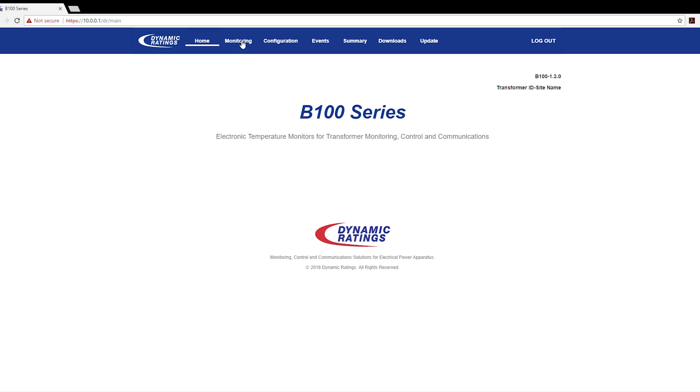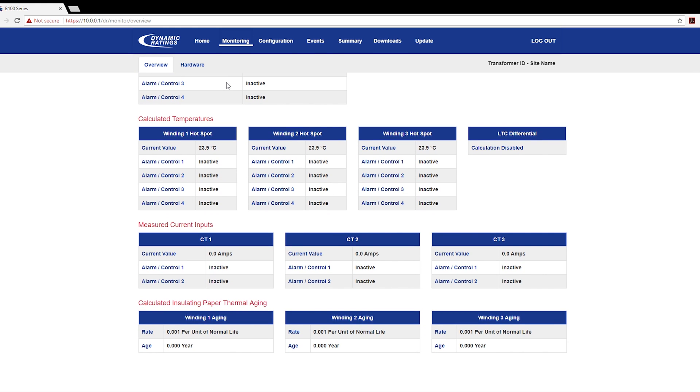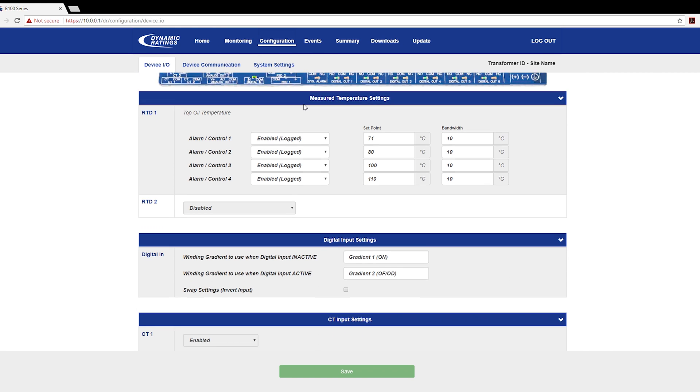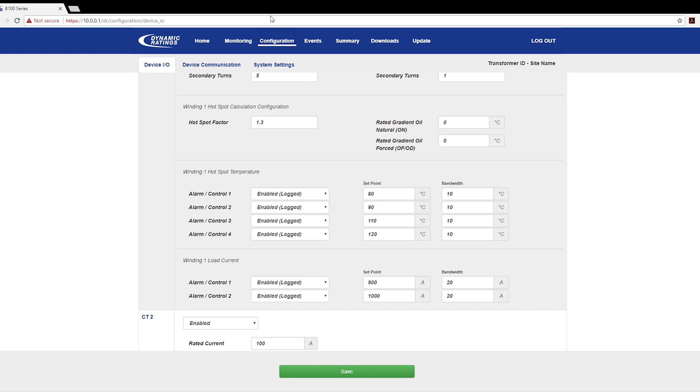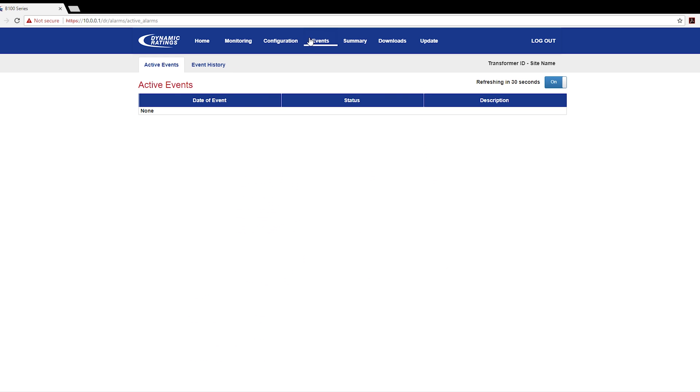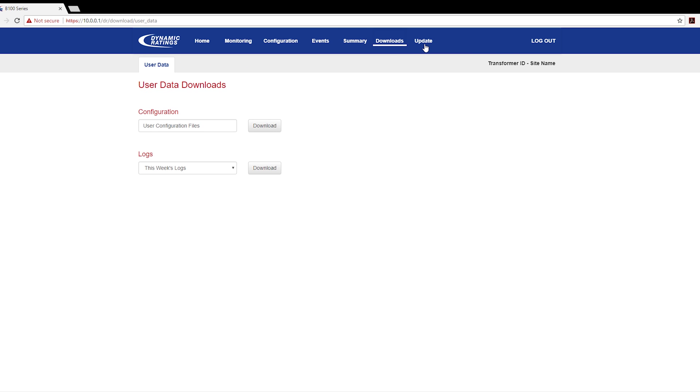The monitoring page shows an overview of the different temperatures and other things that are configured on the unit. To configure the unit, there is a configuration tab where you will have access to the different configurations. There is also a downloads tab where you can access the configuration files.